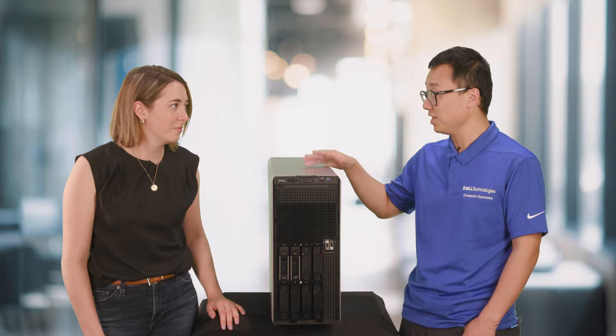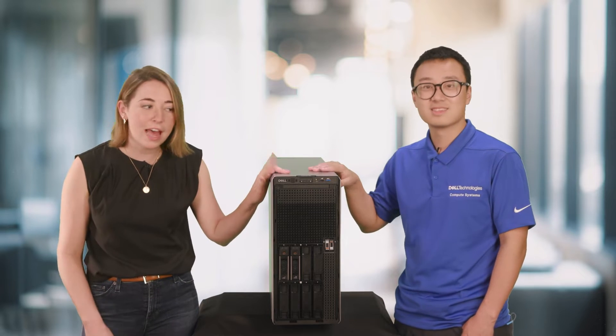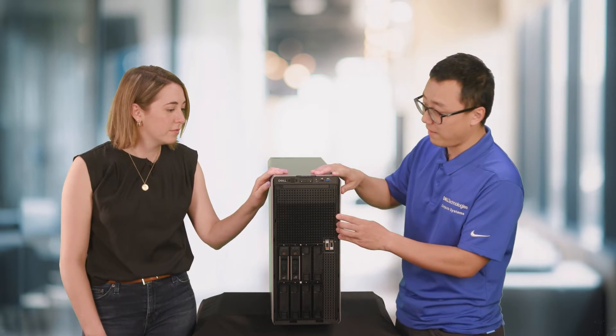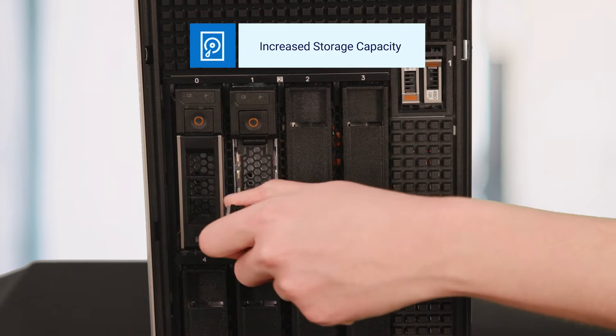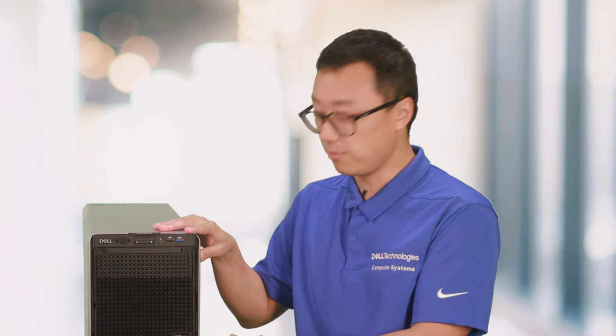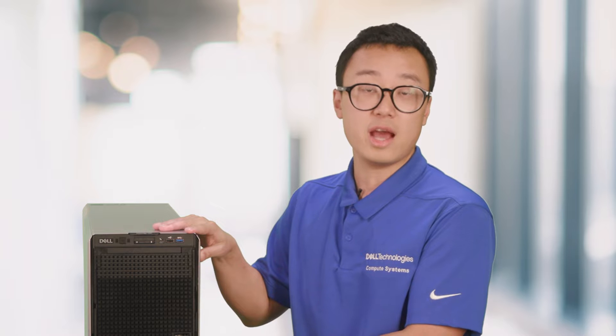Before we look inside, can you tell me about the drive capacity on the T560? Of course. This T560 is configured with eight 3.5-inch drives, but in total we support up to twelve 3.5-inch drives — that's 50% more than its predecessor. We continue to support up to twenty-four 2.5-inch drives and eight NVMe drives. Along with that we also support a mix of SSD, HDD, SATA, and SAS drives, providing great flexibility for all customers.